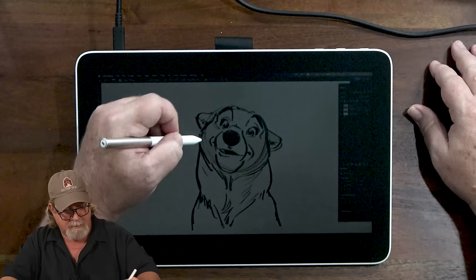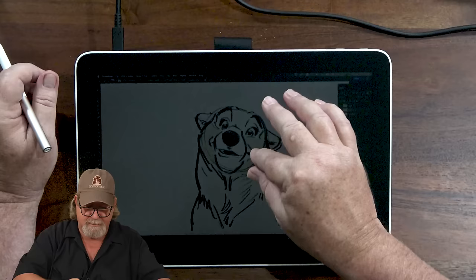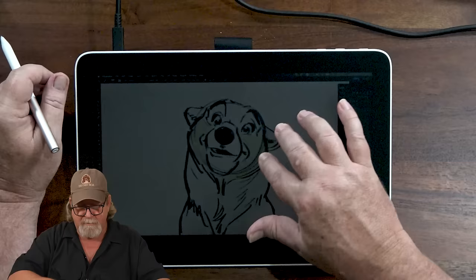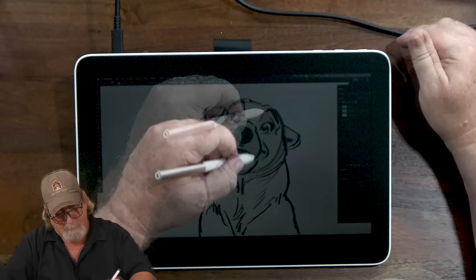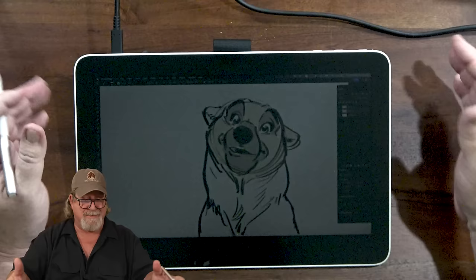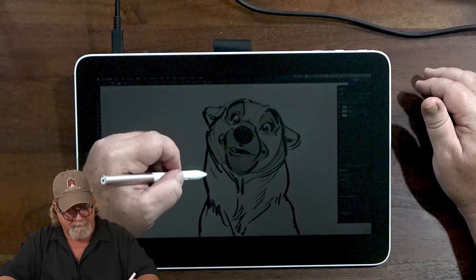Let's turn on the touch just to experiment with it a little bit. I don't do a lot of pinch-to-zoom — I just don't use touch that much. Yeah, it works pretty good. Let me turn that back off. I dig it — I think you guys will dig it. At 500 bucks this is a pretty good price for this kind of performance and size.